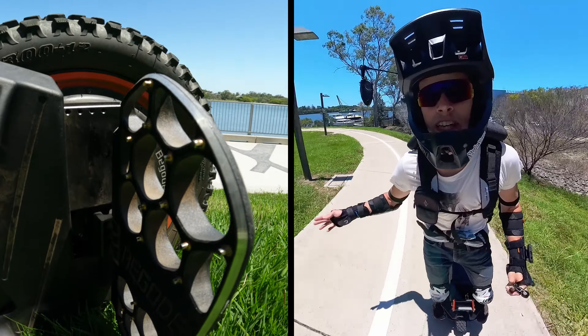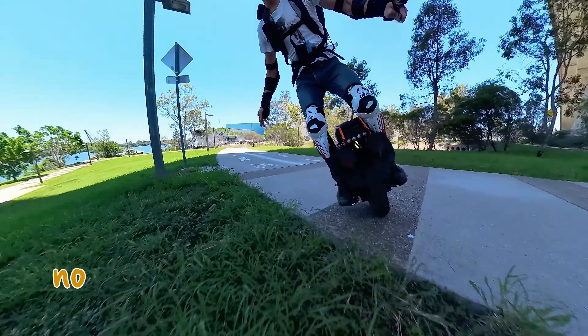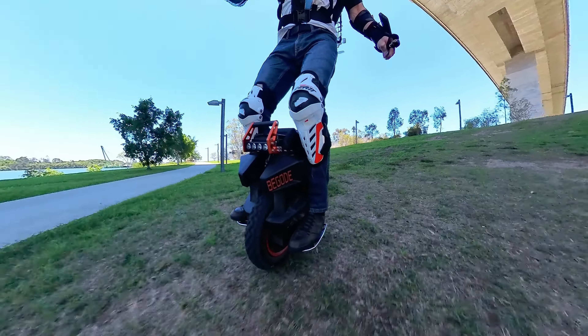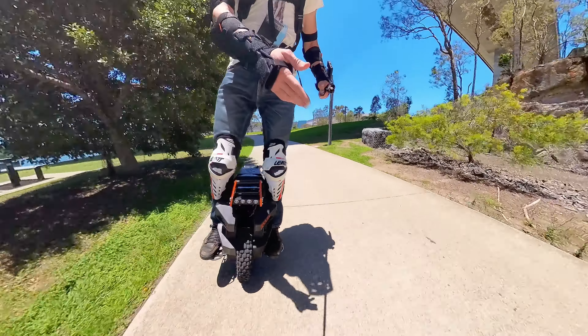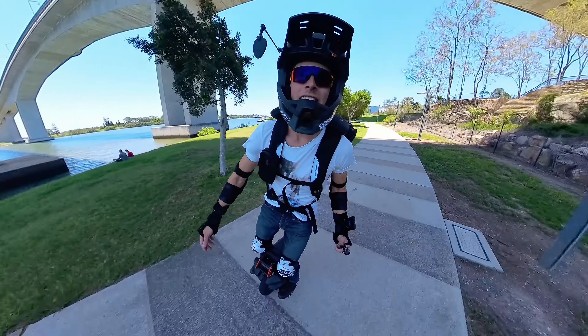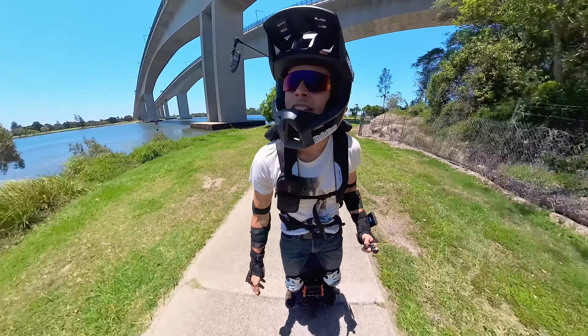Foot plates feel pretty good. Enough traction for me. Can you hear that clunk in the suspension? Definitely doesn't feel as refined as the Patton, but you know, you do get it at a different price.